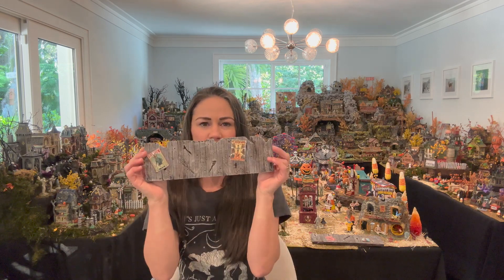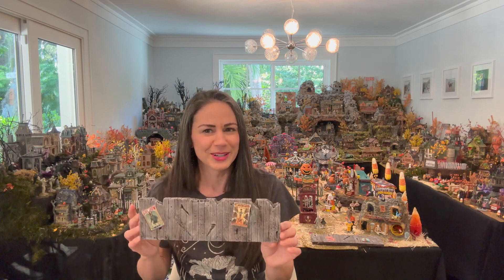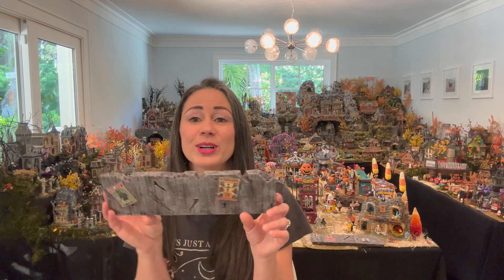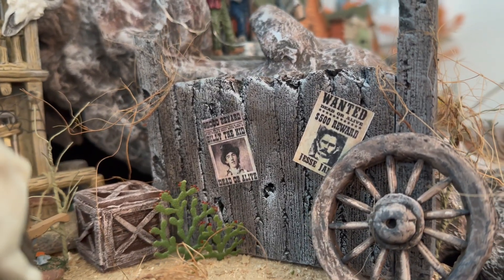Hi spooky friends and welcome to Kelly Desktop! Today I'm going to show you how to turn styrofoam into a wooden fence. We're not actually turning it into wood — we're making the styrofoam look like wood. We would need some real spooktacular magic to actually turn it from styrofoam into real wood.